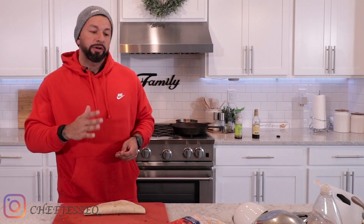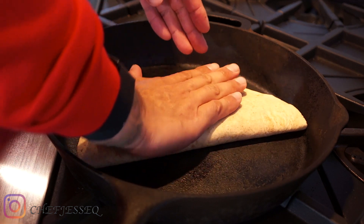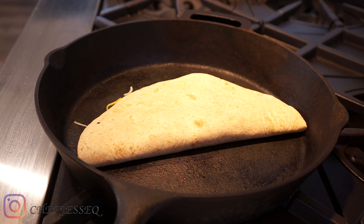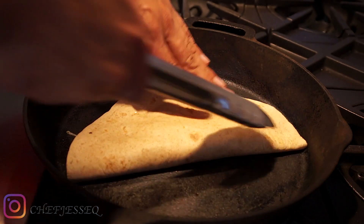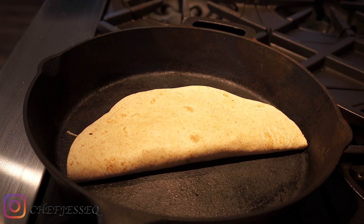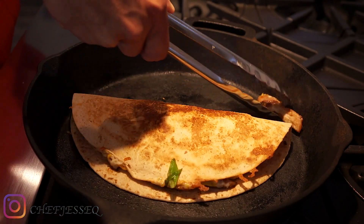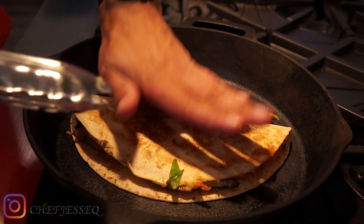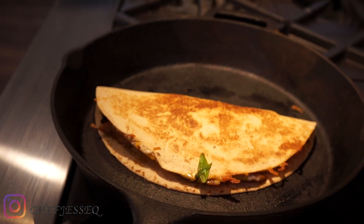Now we're gonna move over to our skillet and brown it on both sides. Push down on it so the cheese and everything melts nice and evenly. Let that brown for about maybe three minutes on each side. With your tongs, check it to see how it's browning on the bottom — what you're looking for is a nice golden brown color. Take your time, pushing down and checking every once in a while. At this point we're gonna carefully flip it over. If a piece of chicken falls out, no problem — just tuck it back in, pat it down, and repeat the process on both sides. Now it's done, bring it over and start plating.